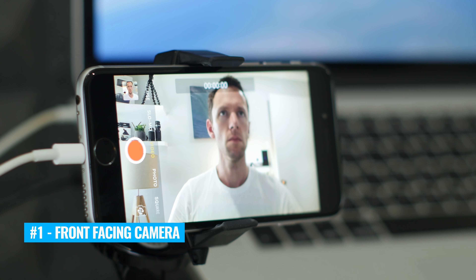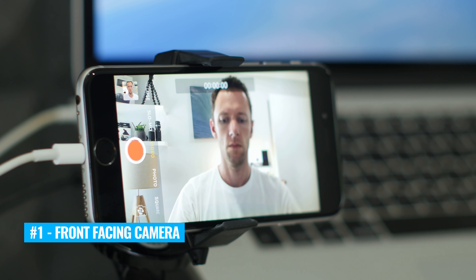Number one is an obvious one — it's to use your front-facing camera. The downside with using the front-facing camera is that it's generally not as good quality as the rear-facing camera or the primary camera on your device. But the big plus side is it's gonna be really easy for you to monitor everything, to frame your shot, make sure you actually are recording, and that everything is as you want it to be while you're recording your videos.